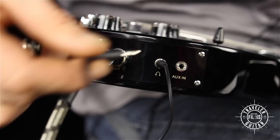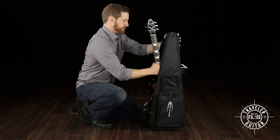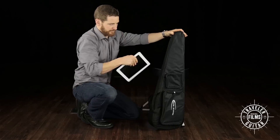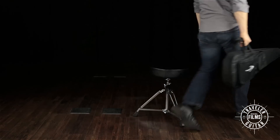You won't need any special interface to jam to your favorite tracks, because the Sonic L22 comes equipped with an auxiliary in, so you can plug your mobile device directly into your guitar. And like every Traveler guitar, the Sonic L22 comes with its own custom gig bag, so you can take it anywhere.